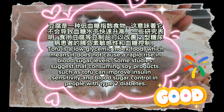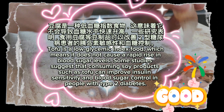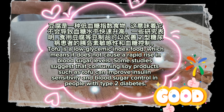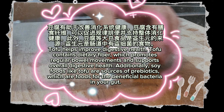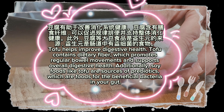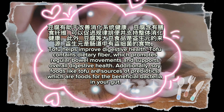Tofu is a low glycemic index food, which means it does not cause a rapid rise in blood sugar levels. Some studies suggest that consuming soy products such as tofu can improve insulin sensitivity and blood sugar control in people with type 2 diabetes. Tofu also helps improve digestive health, as it contains dietary fiber which promotes regular bowel movements. Additionally, soy foods like tofu are sources of prebiotics, which feed the beneficial bacteria in your gut.